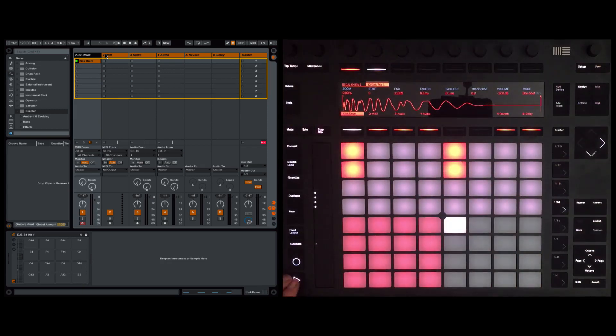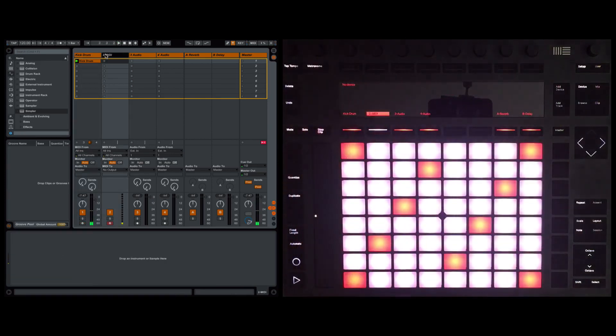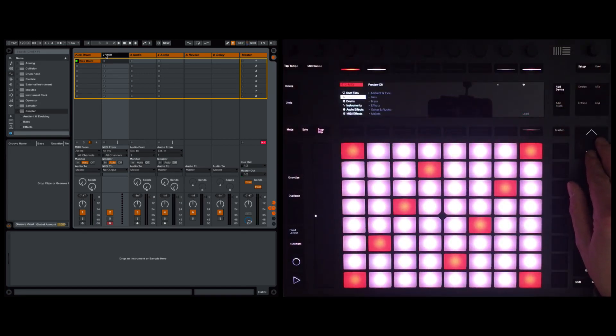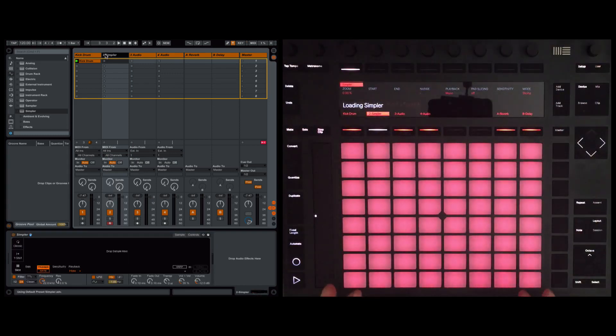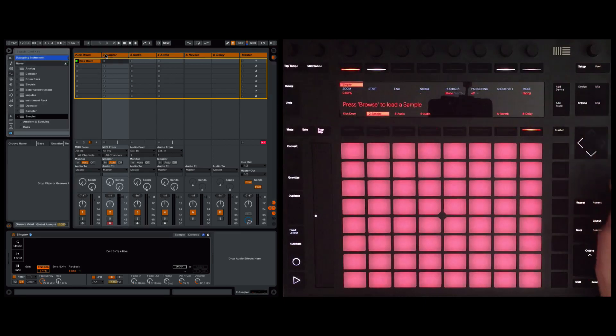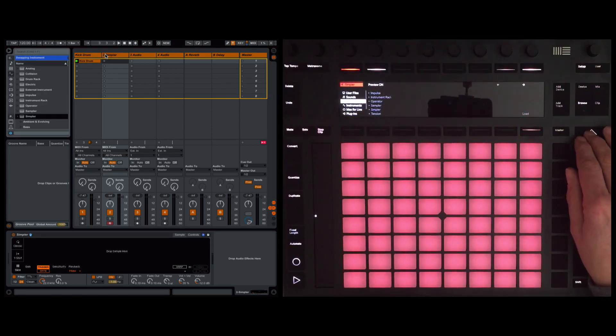Before I build the custom instrument rack, I've got a kick drum laid down here — one for every beat — as a rhythmic reference point instead of a metronome. On the first MIDI track I'm going to push a device, come down to instruments, and use the significantly updated version of Simpler, updated to take advantage of Push 2 in Ableton Live 9.6. I'm going to push browse to load a sample.